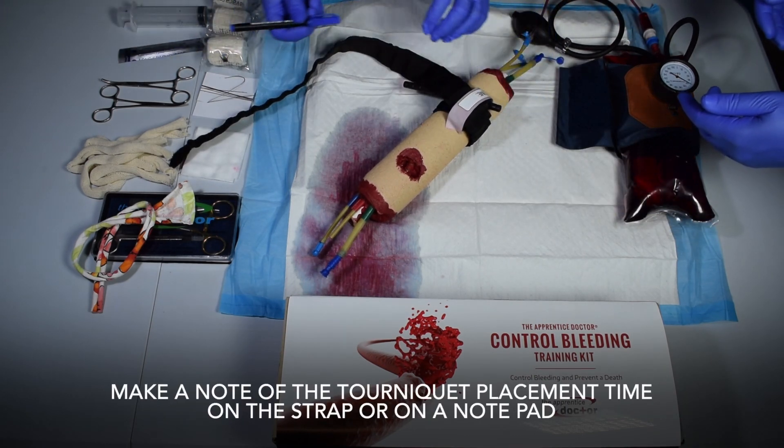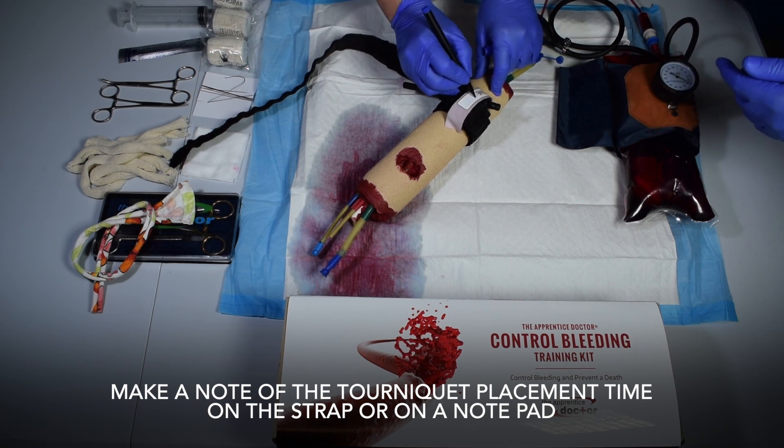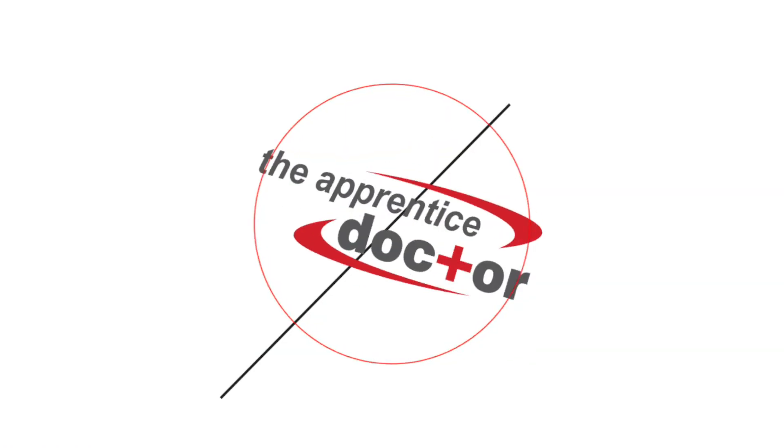Make a note of the tourniquet placement time on the strap or on a notepad.